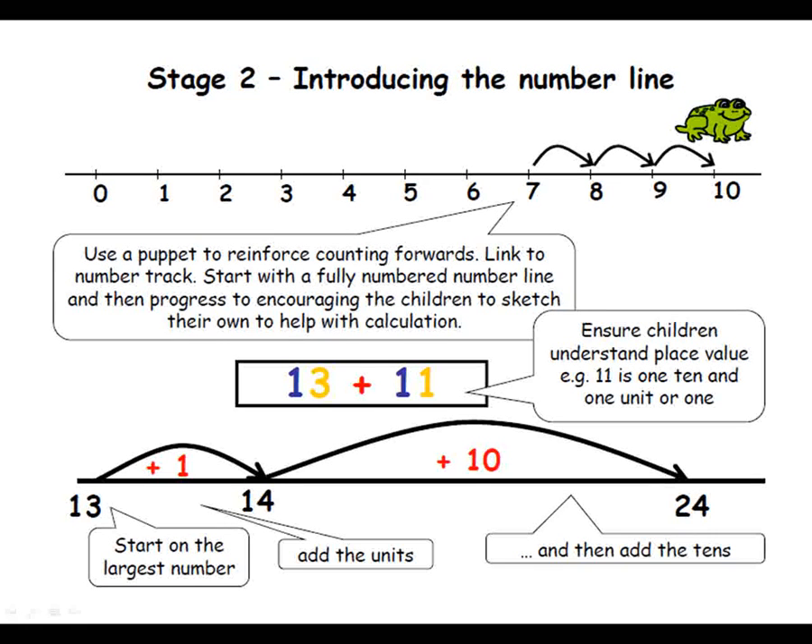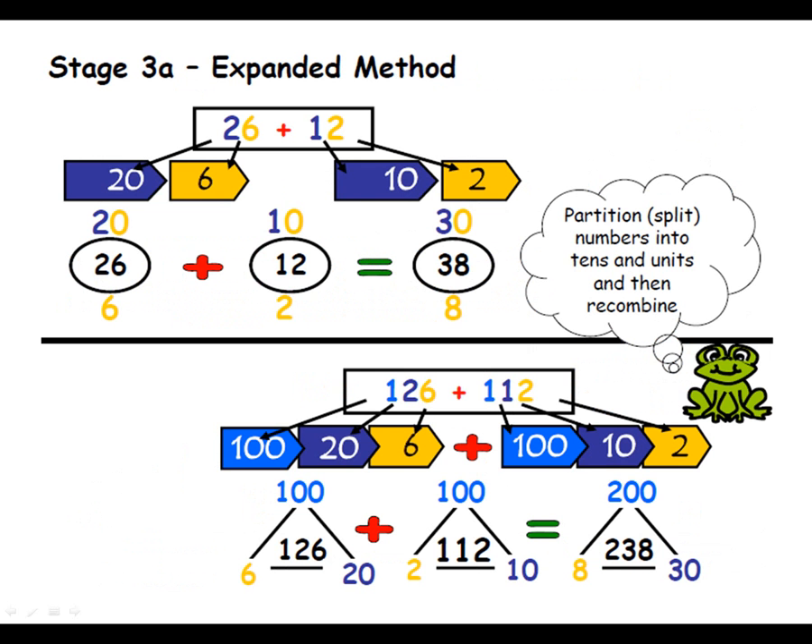This then moves on to partitioning numbers into their tens and units. So if we're adding two two-digit numbers, we partition and add them together. For example, 13 add 11: there's one ten in 13 and three units, and one ten and one unit, so we add the tens and add the units. Throughout this stage, you wouldn't bridge across 10 — you wouldn't have 29 plus 16, because the 6 and 9 would cross into another 10. So you'd always stay within the 10 at this point.